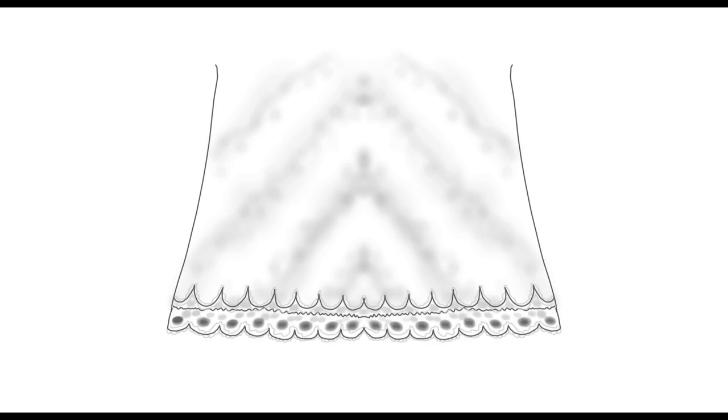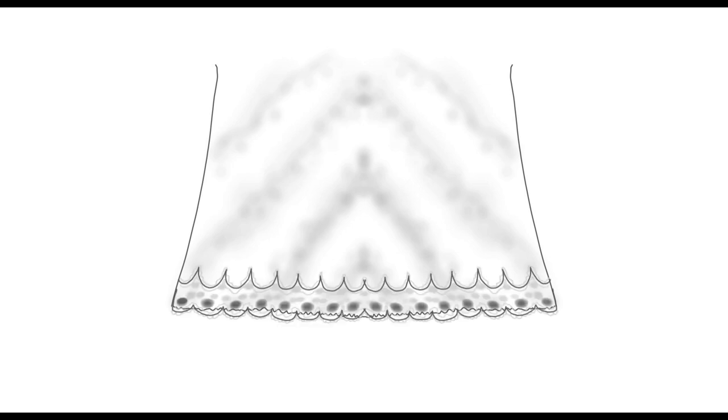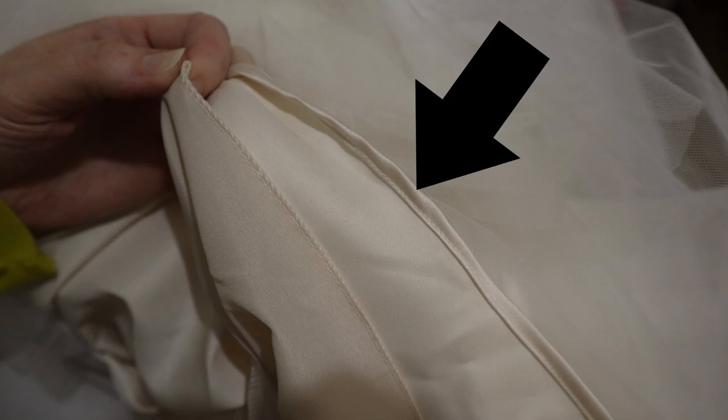For an all-over lace gown with swing lace appliqué on the hem: if you cut it too short and placed the swing lace at the very top edge of the lace, you have no wiggle room. But if you make it your standard practice to place the swing lace so the edge of the dress is at the bottom edge of the swing lace, that gives you built-in wiggle room in case you make a mistake.